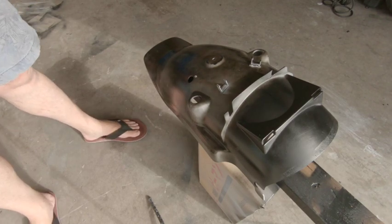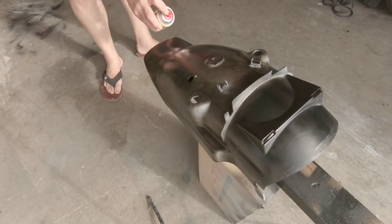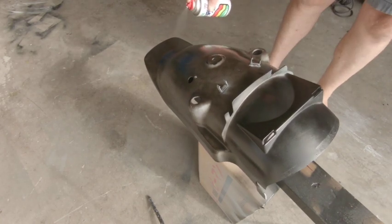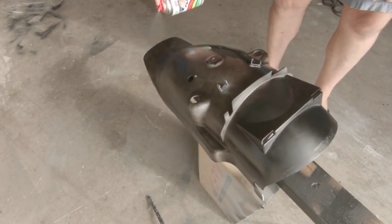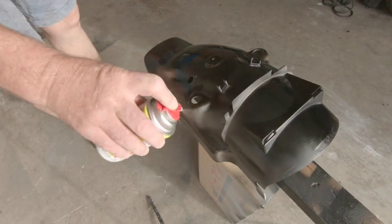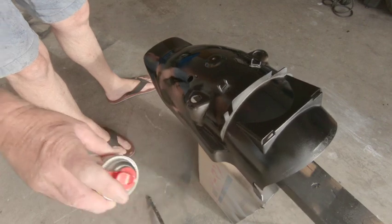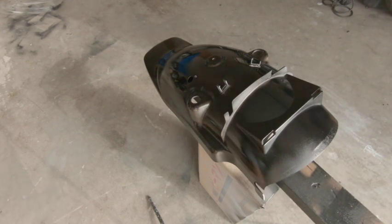Let's give it another coat — we can give it a little bit heavier now. We don't need to let this dry like we did the last time. A couple of minutes and we'll be able to put the next coat on.